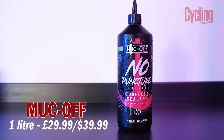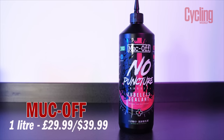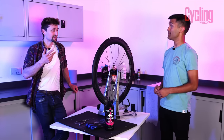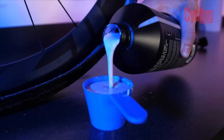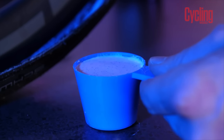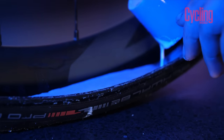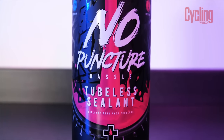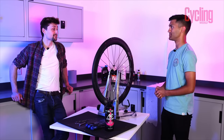Next up we have Muc-Off, coming in a pretty large bottle with some pretty large claims. They reckon it can seal holes up to six millimetres in diameter, and also seal holes at pressures up to 120 psi. If it can actually seal six millimetres at 120 psi, that would be incredibly impressive. There's a suspicion it might be 120 psi for a smaller diameter and six millimetres for gravel pressures, but we're running this at 70 psi — 50 below its stated max — so we should get fairly close to six millimetres.